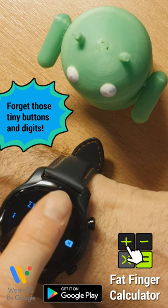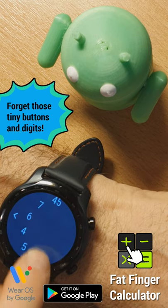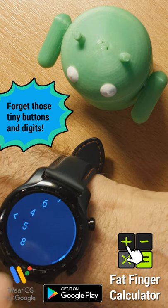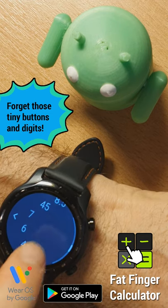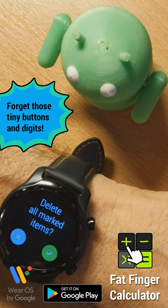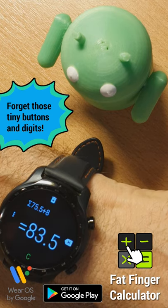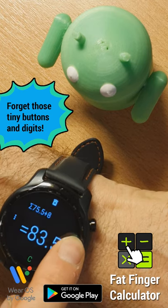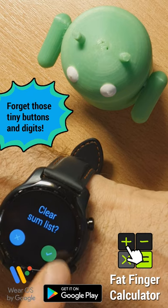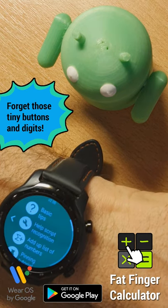Moreover, we can press the trash can icon on the top of the screen to list the complete list of numbers that I entered in the session, and I can mark the ones I want to remove. When we go back, we are prompted to remove them and the sum will of course be updated. To clear all, we can long press the erase button and press the check mark.